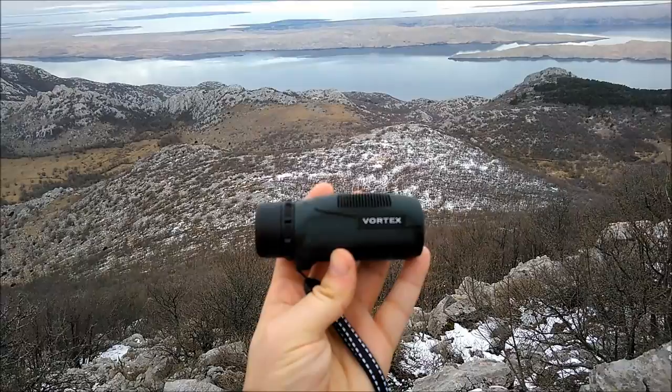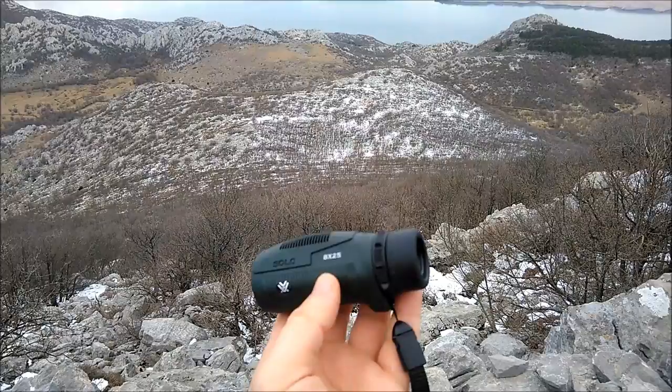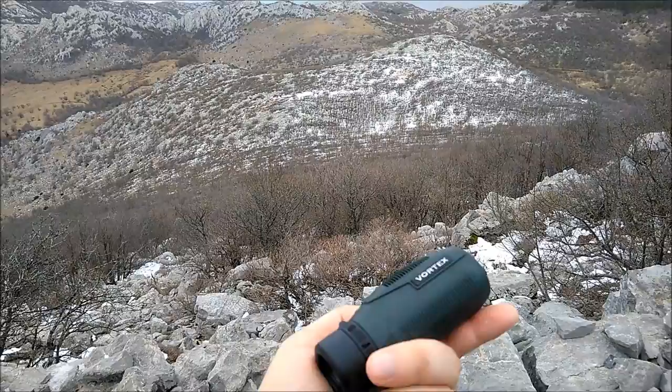Hello. This time I want to present a monocular. This is the Vortex Solo 8x25. It's a nice little monocular. I chose it and I'm testing it today, as you can see here on the mountains with a view of the Adriatic Coast. I'm testing it here because this is meant to be used for my trekking and trailing adventures.